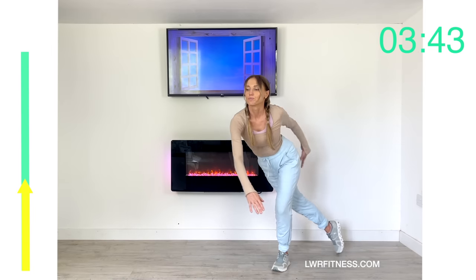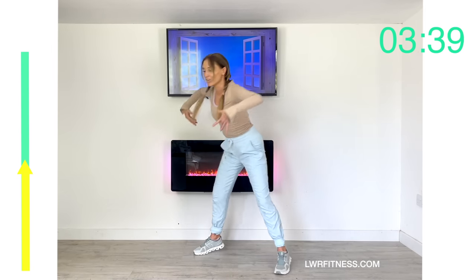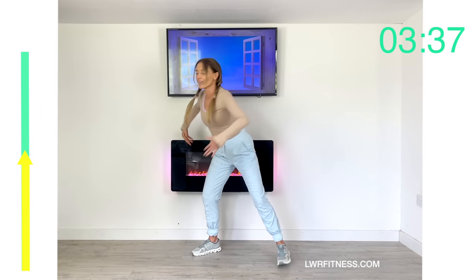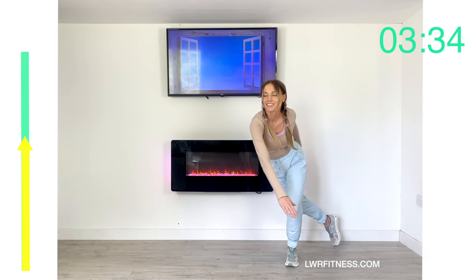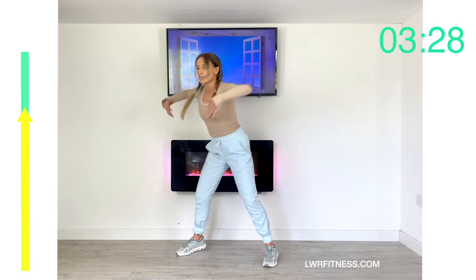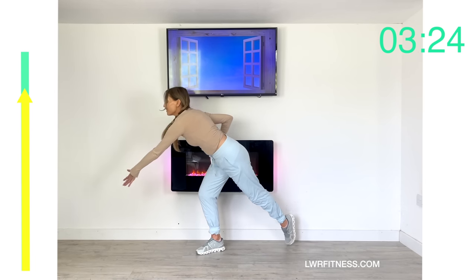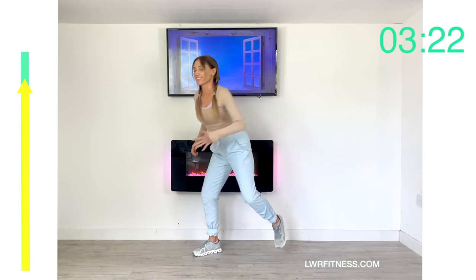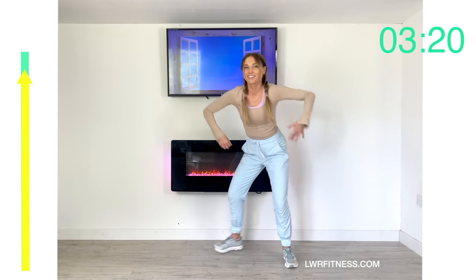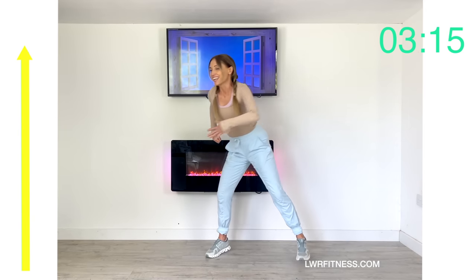Make that as dynamic as you can. In these 10 minutes, we're investing in your future health. As I always say, exercise is less about how we look but more about how we feel — we're looking after our bone health, heart health, joint health, mental health, and cardiovascular health.